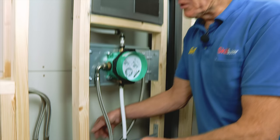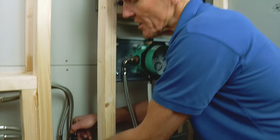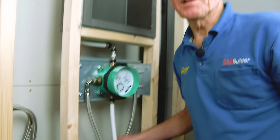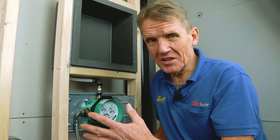Now the important thing is that we've got all the connections blanked off and we can do a pressure test. Even though this was all tested in the factory, we've made some connections and we want to check that nothing has been damaged in transit. We want to be absolutely sure this is ready for boarding and tiling, with no problems behind the scenes.